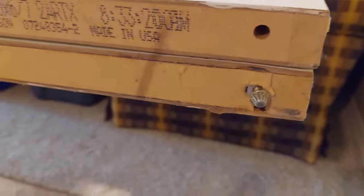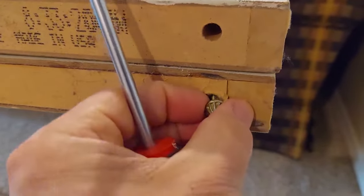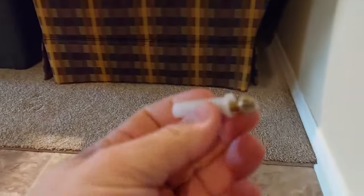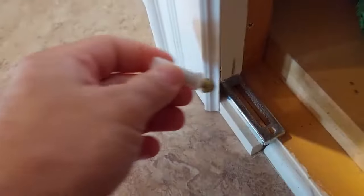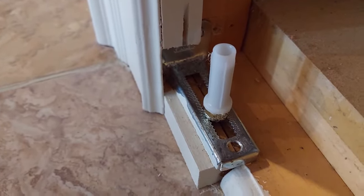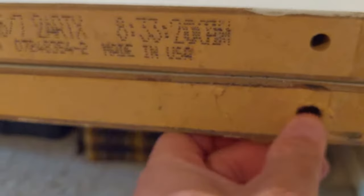First we're gonna dig this piece out — this is the piece that went in there that holds the door up. Got that out.